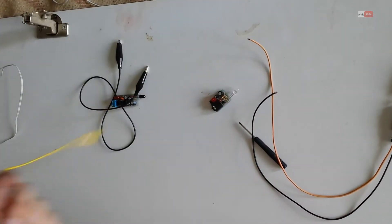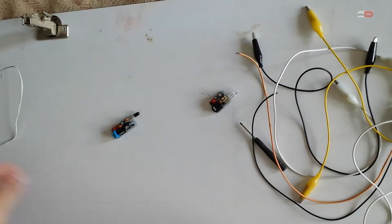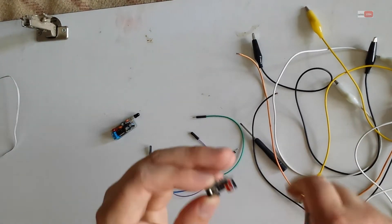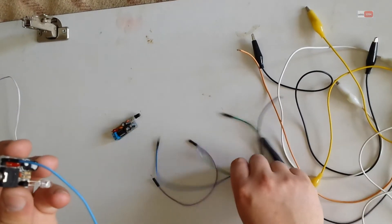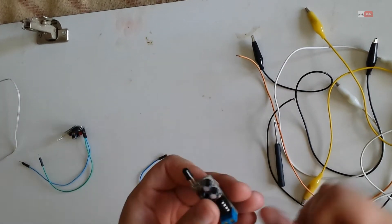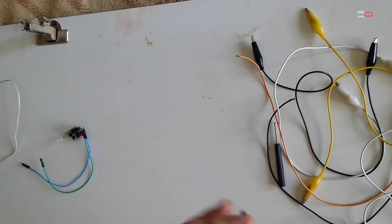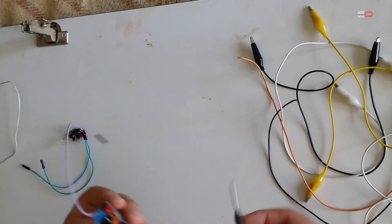I will take these clips. Now I will put here for voltage — positive, negative, and also the second one. Positive, negative, and I need to connect a speaker on this.